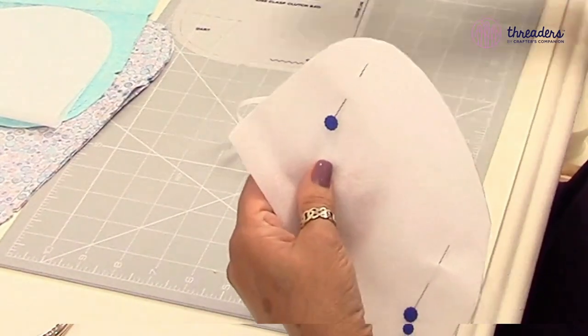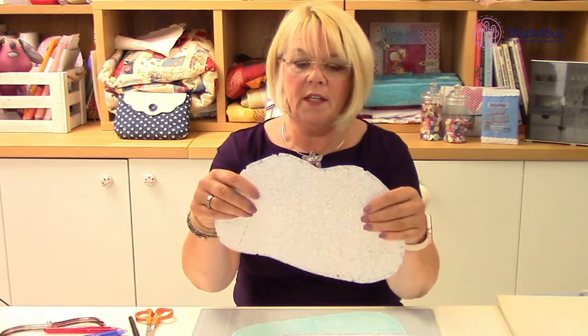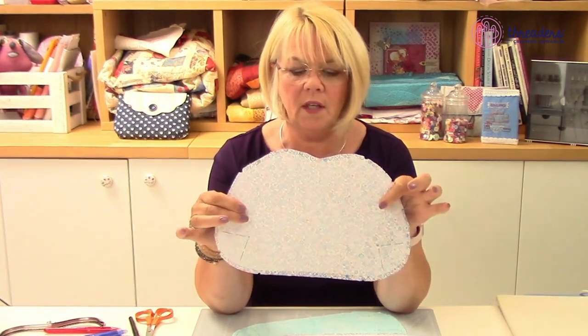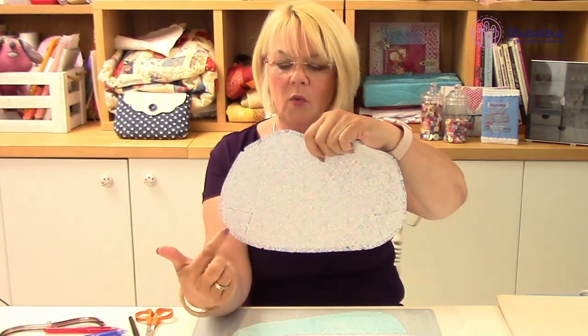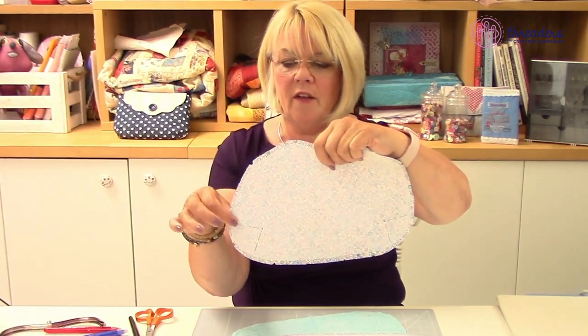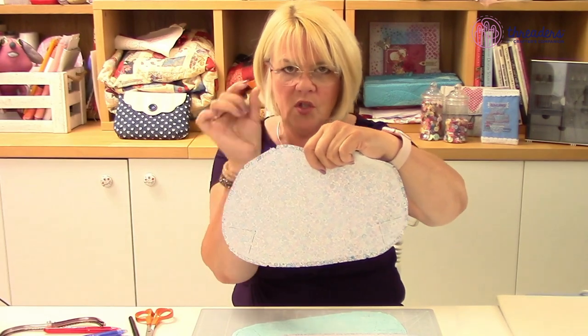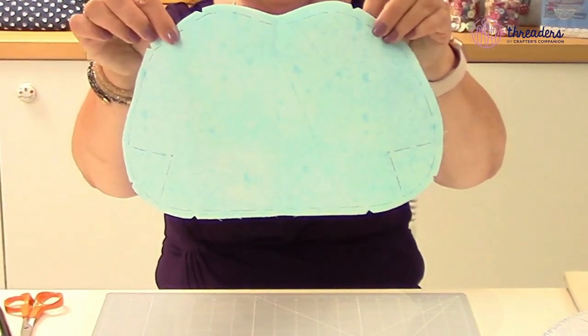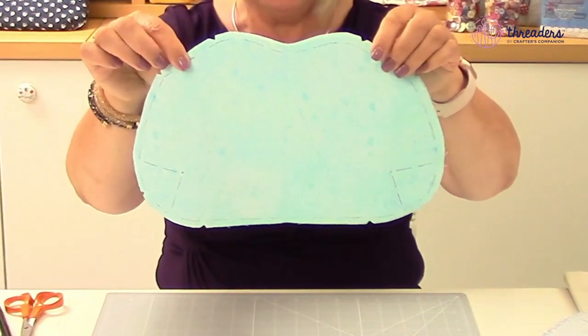I've put this stabilizer on the wrong side of my main fabric - that's the right side, that's the wrong side - and I've marked where the darts are going to go. I've made my interfacing a quarter of an inch smaller by cutting on the seam line. With the lining, I've put all of the markings back in - the seam allowances and the darts as well.